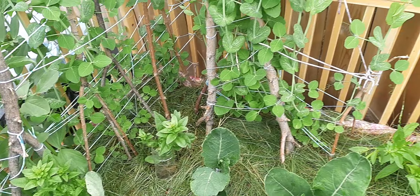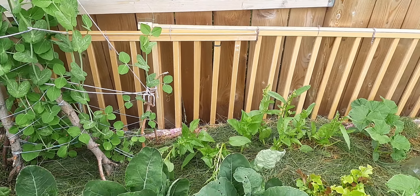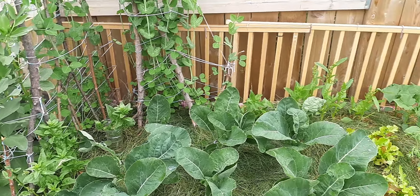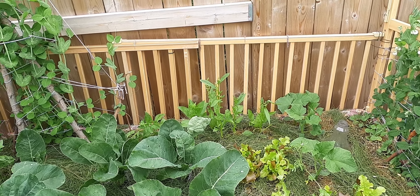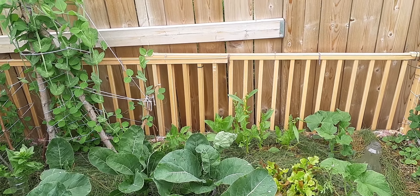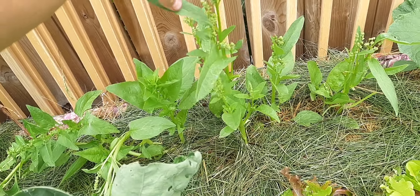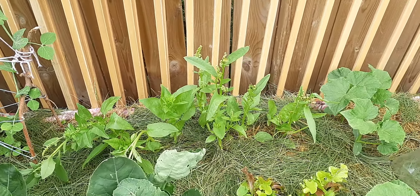The poor spinach is a little limp. If anybody has any suggestions about what I should do for super tall but very limp spinach, please let me know. This is the first time I've ever grown it and I'm not sure how to grow spinach that doesn't fall over. Maybe I should have given it a stake — or maybe I should give it a stake now. I don't know, please let me know.